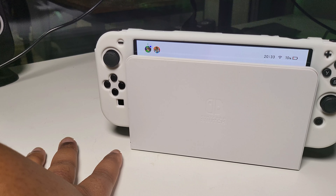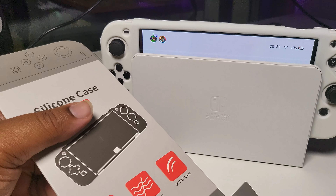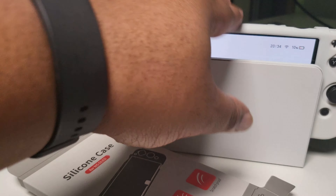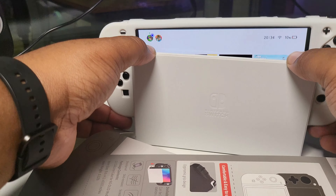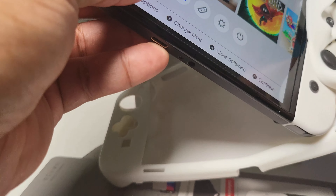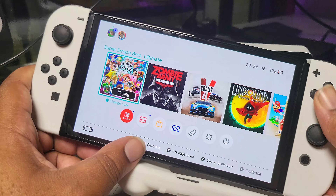It does fit in the switch dock, but it's not going into TV mode. The packaging literally says 'can be inserted to the official dock without removing the case' — it can be inserted, but it's not working. If it doesn't work, that kind of goes against the benefit of putting it in the case in the first place. It's a nice case with access to most ports, except the kickstand.